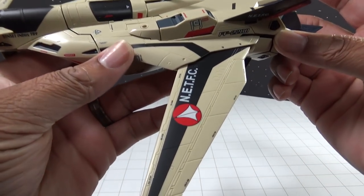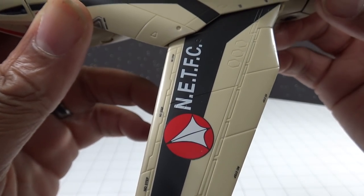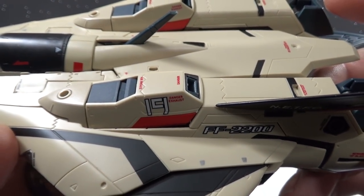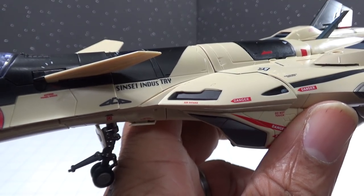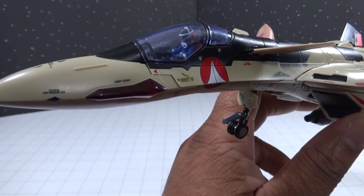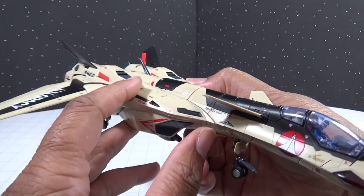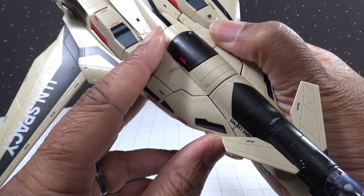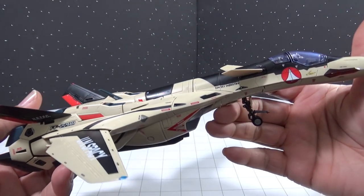All of the markings on here aren't actually decals — they are basically printed directly onto the plastic and the die-cast metal parts on this figure, and there are just a ton of them and they all look fantastic. The application is nice and clean and they seem to hold up very well. Even after transforming the fighter several times, all the parts are still fitting nice and tight.